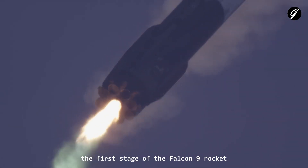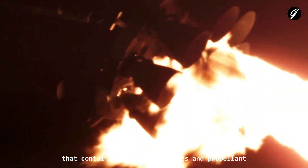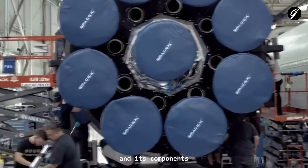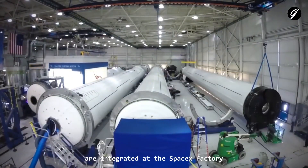The first stage of the Falcon 9 rocket is the larger and lower part of the rocket that contains most of the engines and propellant. The first stage is assembled horizontally, and its components, such as the Merlin engines and fuel tanks, are integrated at the SpaceX factory.